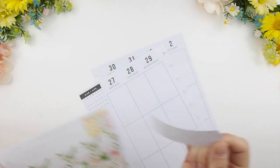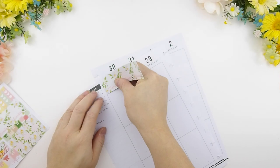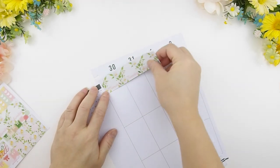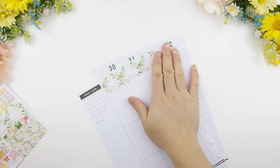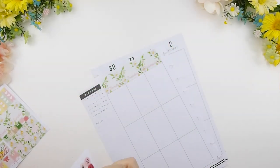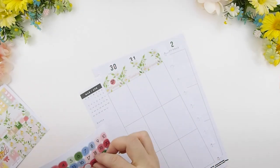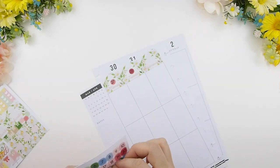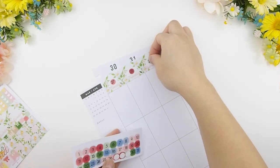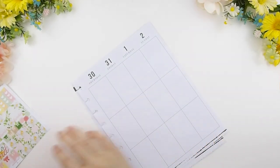I usually start with the bottom and build my way up, but because this mystery kit does not come with bottom washi and I'll have to pull out my own washi for that, I thought I would do the date covers first before doing the bottom. I'm just going to add these little date dots — my handwriting isn't the prettiest and these colors do match the kit itself, so I'm just going to use those.